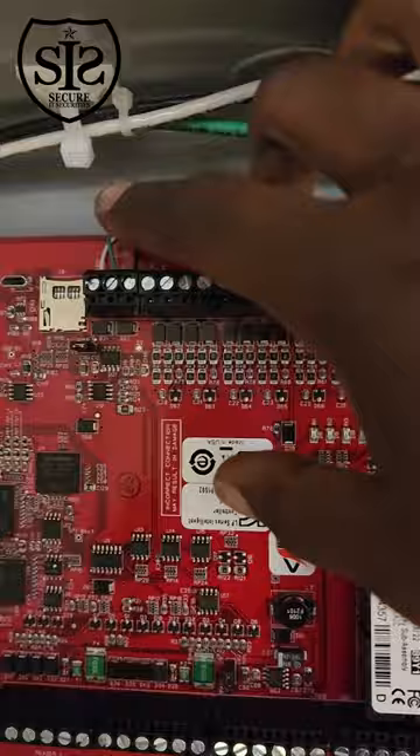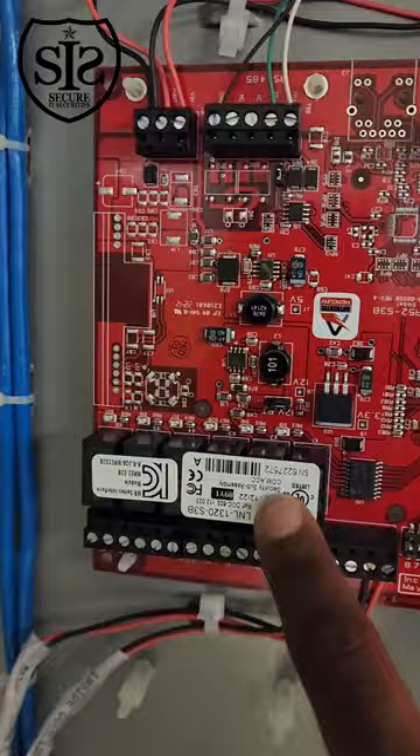Right here is the CPU. These wires right here are for my 485 communication to the reader module. This is the 1320 reader module that has two doors — you can connect power.